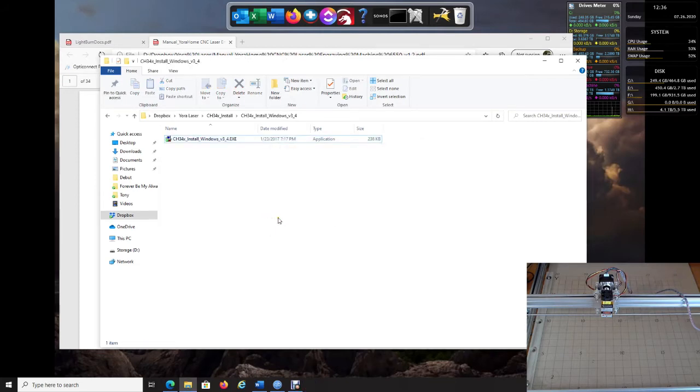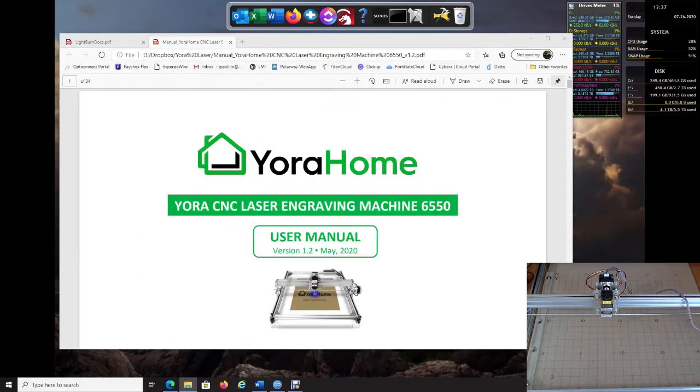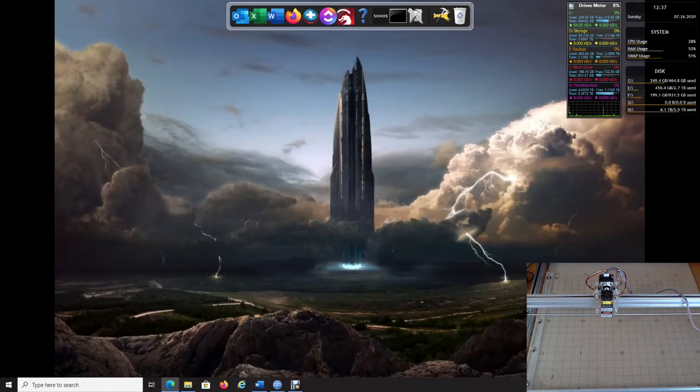Now go ahead and plug your laser into the USB. Down here you might see a notification that it's setting up and installing. Mine is currently already plugged in. When that installation is complete, we will move forward to the next step.